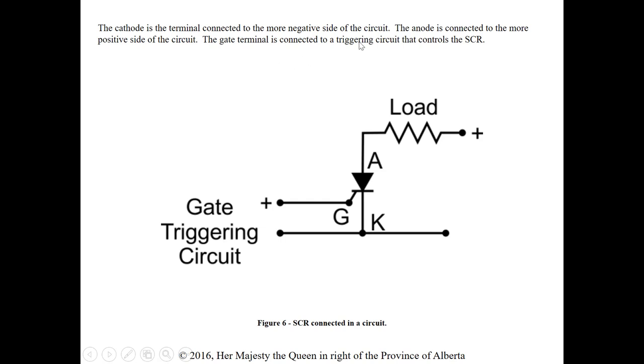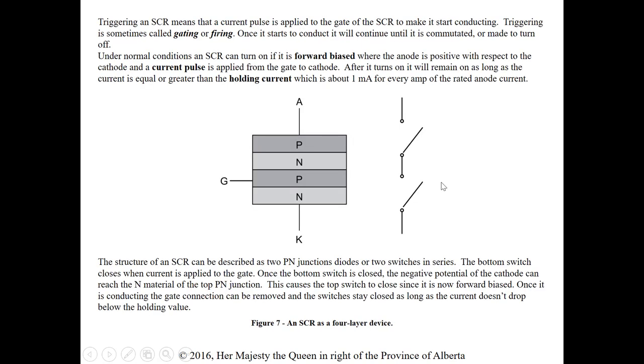The cathode is the terminal connected to the more negative side of the circuit; the anode is connected to the more positive side; the gate terminal is connected to a triggering circuit that controls the SCR. When talking about the anode being positive and cathode being negative, that refers to it being forward biased. Going back to the PN junction — in order for the SCR to start conducting, we need a gate pulse applied to the gate and we need to be forward biased.